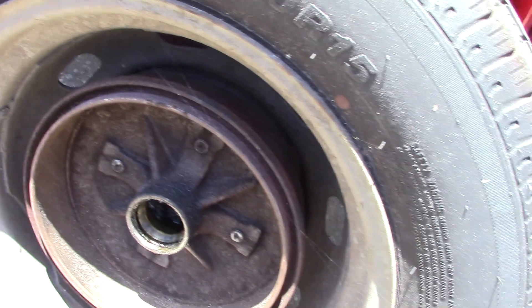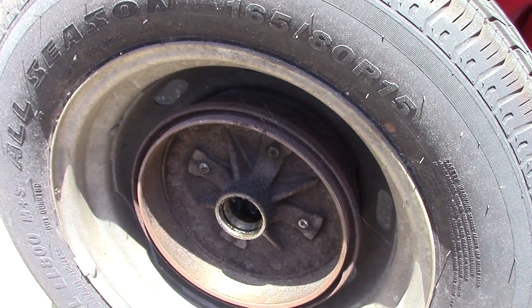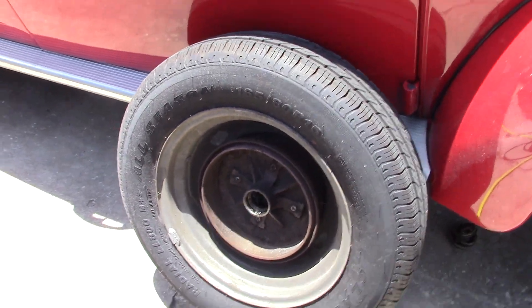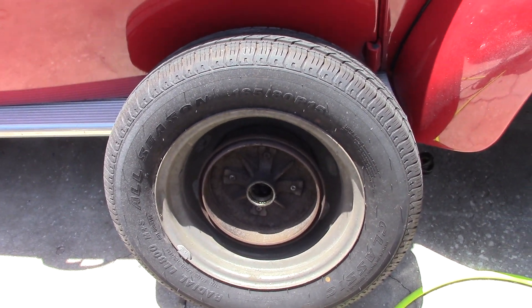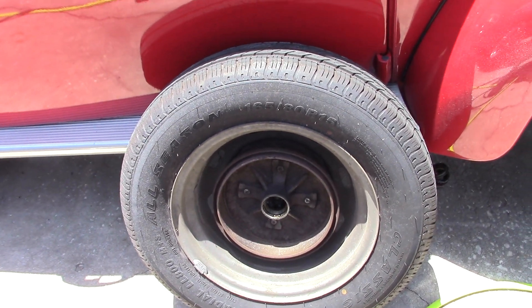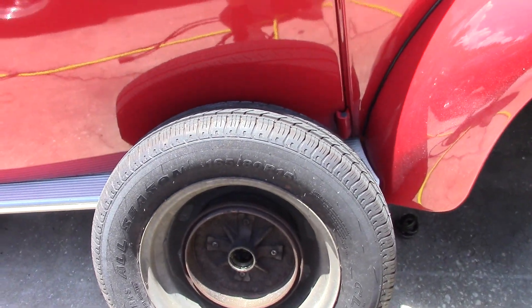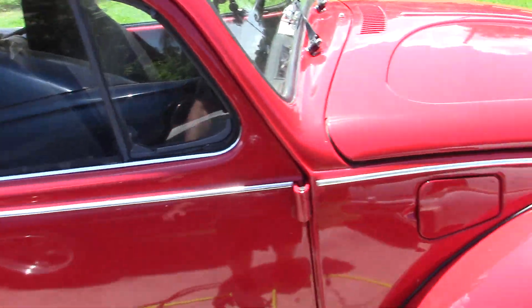We did a brake job and didn't replace these drums — they're awful thin, but we'll let it slide. It's something you want to keep an eye on. A lot of people don't want to buy drums because once you buy all the drums and the parts to do a decent brake job on a drum system, you can almost replace them with discs. A lot of people like to keep their car original — apparently this guy's had this since new.